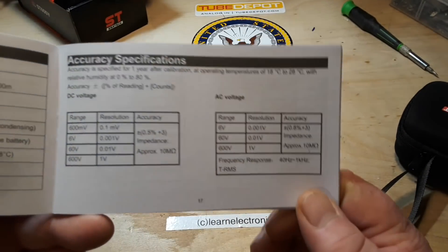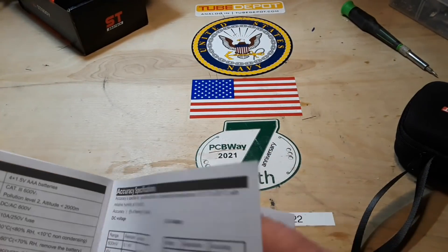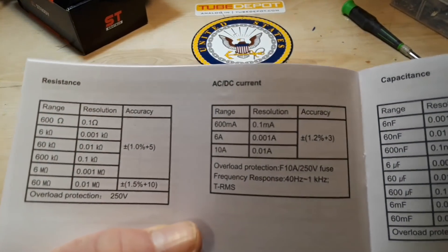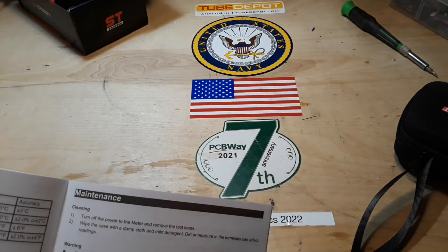Accuracy specifications — I'm just going to go through these here and you can pause the video and check them out at your leisure.